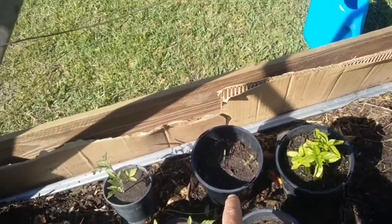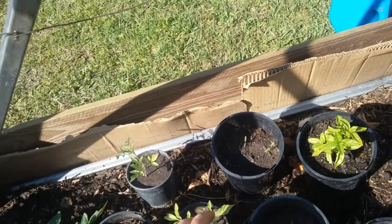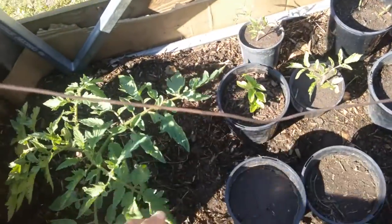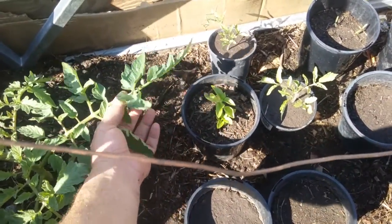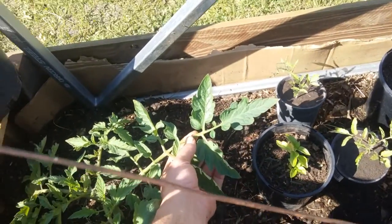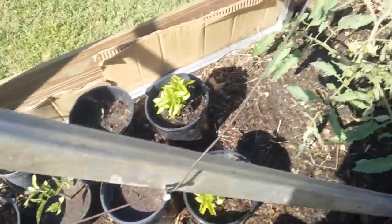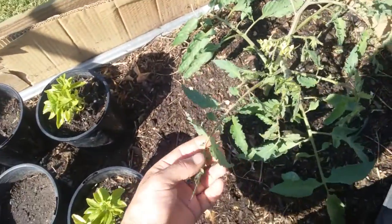Some cherry tomatoes coming up over here. These are nice plants, the ox heart — they get big. Look at the branches and leaves, lovely and huge, really green and nice smelling.